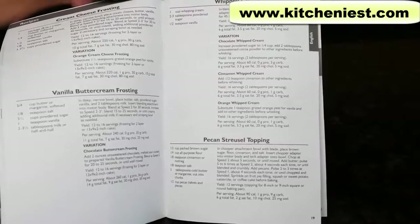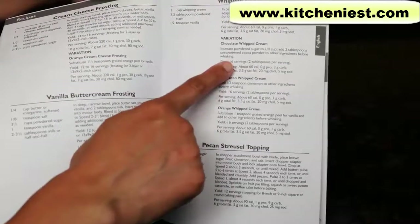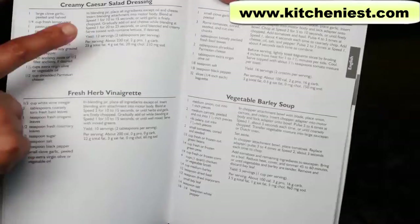The instruction manual gives you lots of recipes. You can make frosting, whipped cream, mocha frappe, chocolate mousse, dressings, soups, and dips.